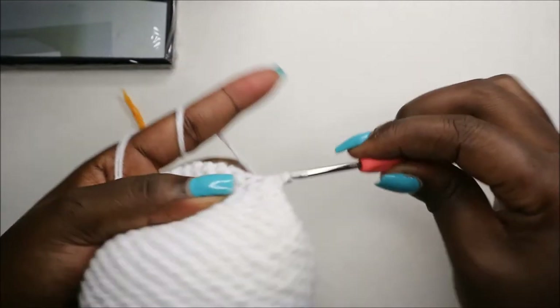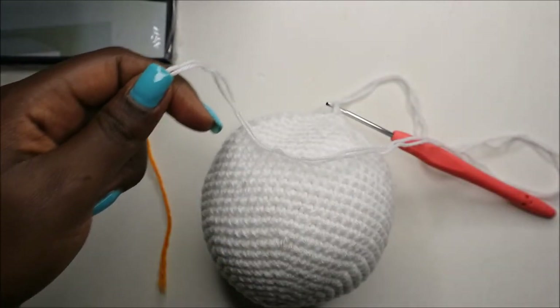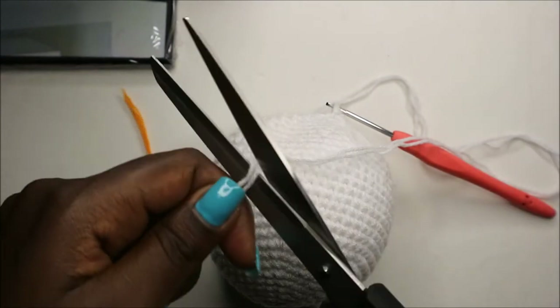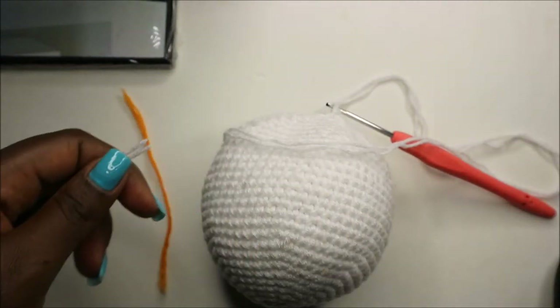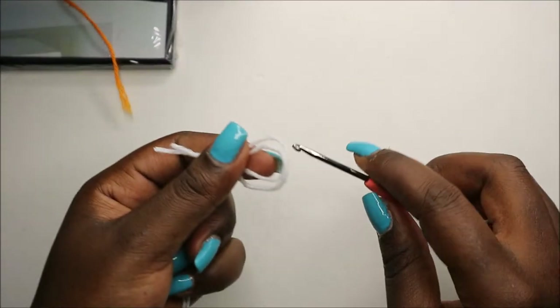Once done, slip stitch into the next stitch, then cut off the yarn leaving a long enough tail for sewing. Now we're going to start making the legs and the body.